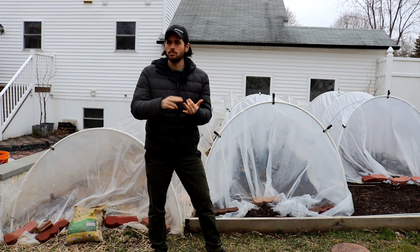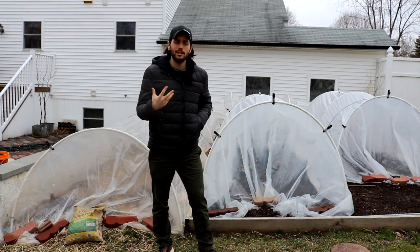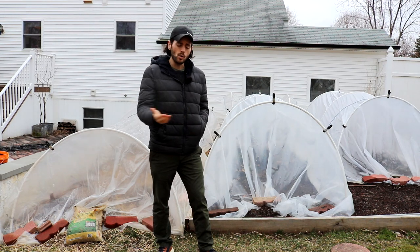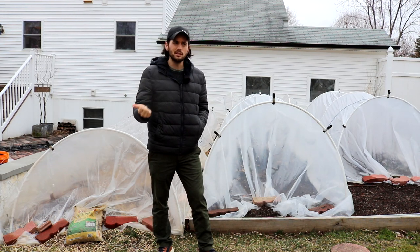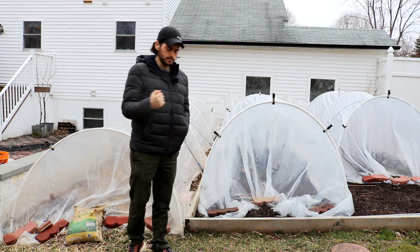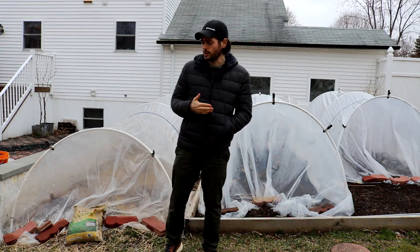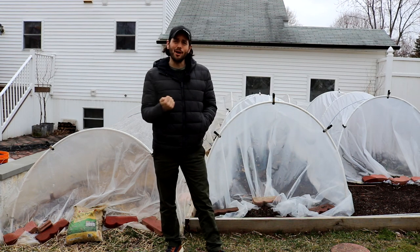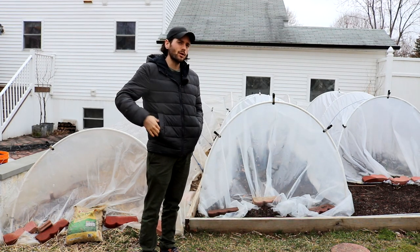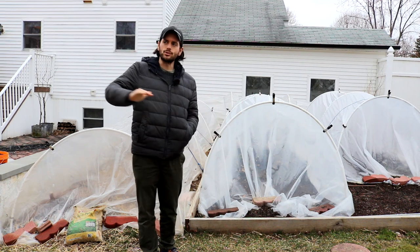If you think about things like beans, tomatoes, eggplants, peppers, melons, and cucumbers—all kinds of things that love that heat—one of the things they always tell you, especially with corn and beans, is don't plant your beans unless the soil is at least 60 degrees Fahrenheit. You get a soil thermometer, measure the soil temperature, and if it's too cold, you probably shouldn't plant just yet. A lot of times we plant too early, and we're always waiting for nature, always waiting for things to warm up. If we could only have a little bit more time earlier in the season, it pays off so much more down the road.